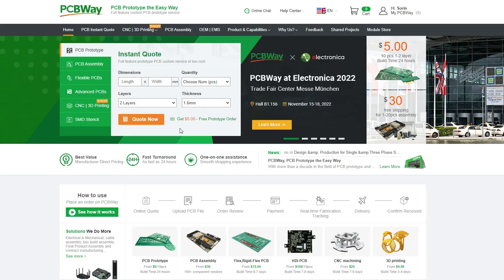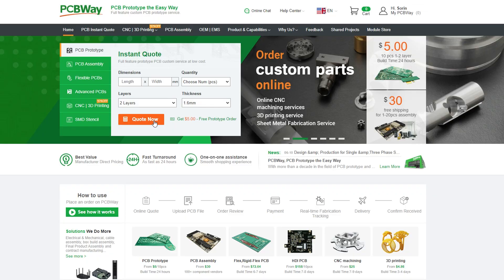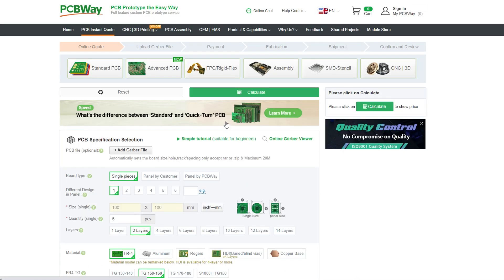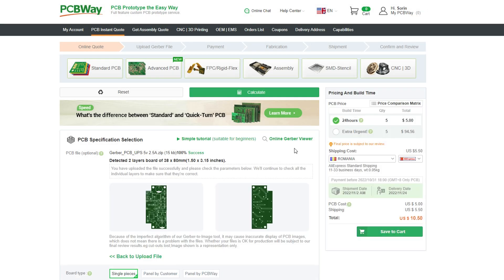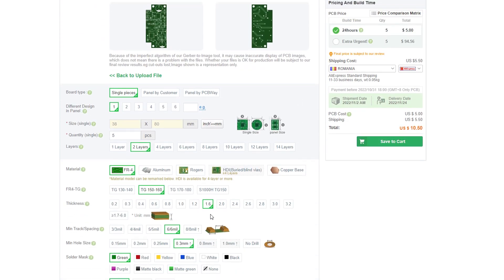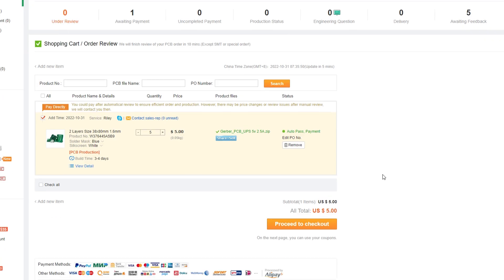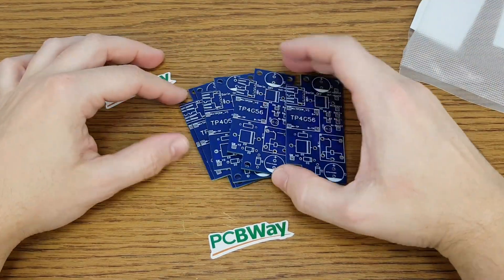To receive them you need to go to the PCBWay website, log in to your account, go to quote now, quick order PCB and upload the Gerber file. Now you can choose the color of the PCBs, check the other details and save to cart. I chose a faster shipping method and in only a few days I got the package.